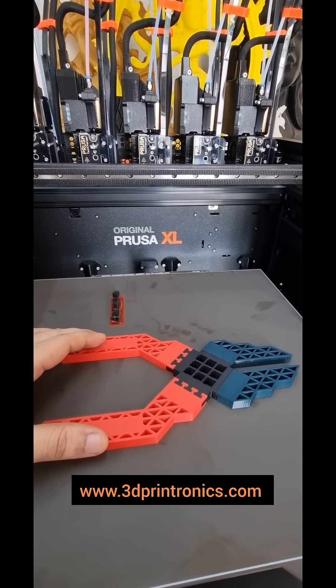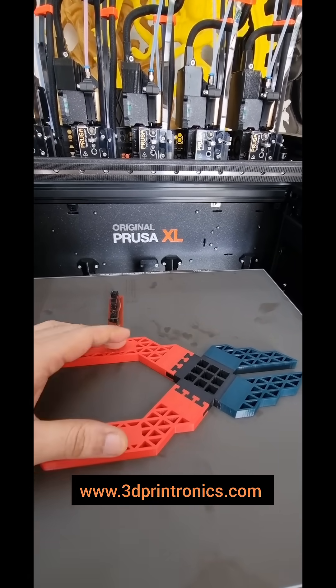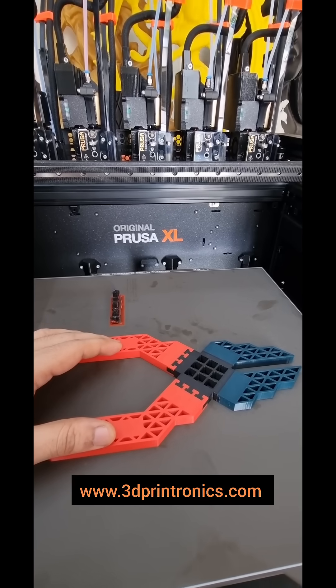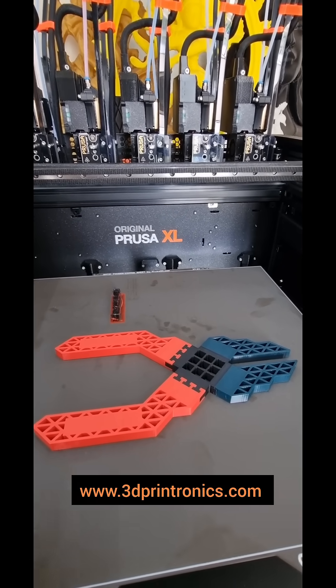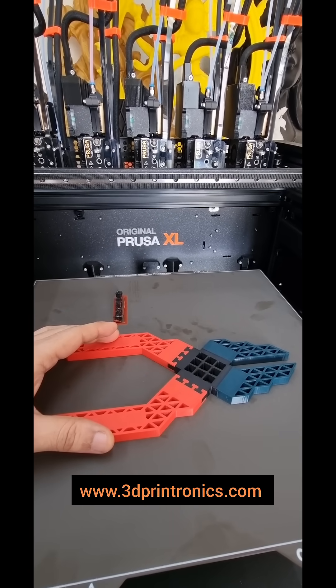This part has been printed at default settings and in the first go itself. Printing with different materials and different colors, along with different settings for each section, can open a whole new level of freedom of design, along with the usage of the parts and the functionality they can offer.